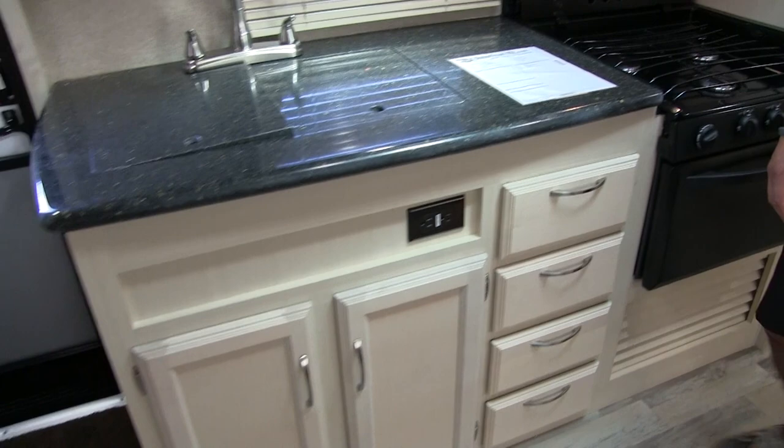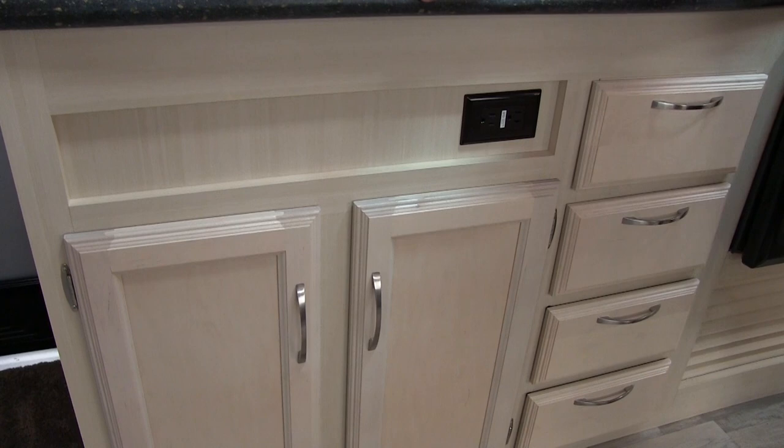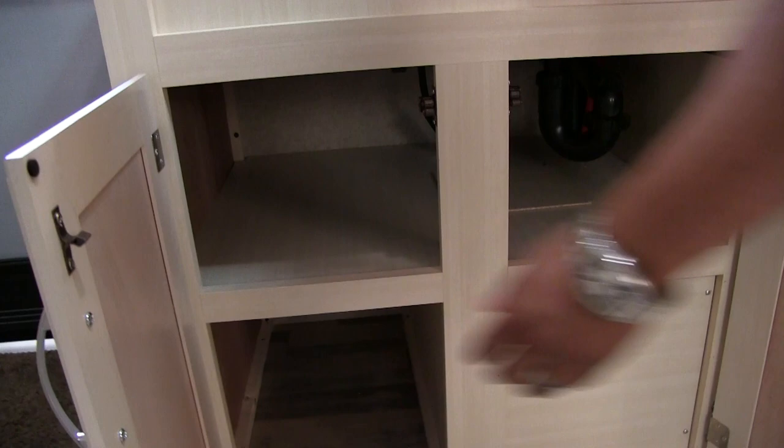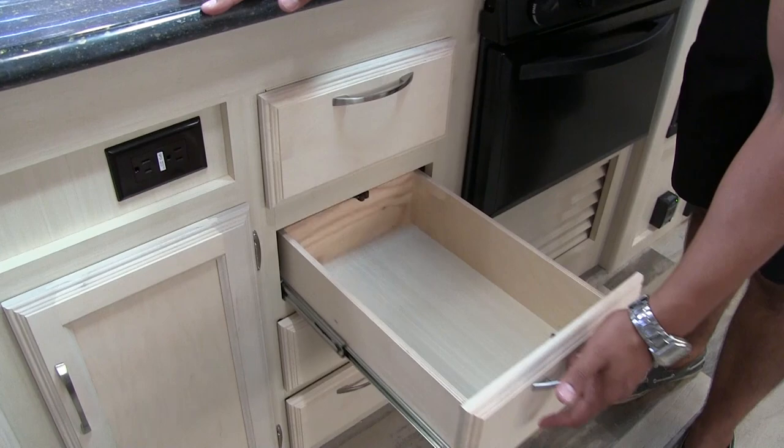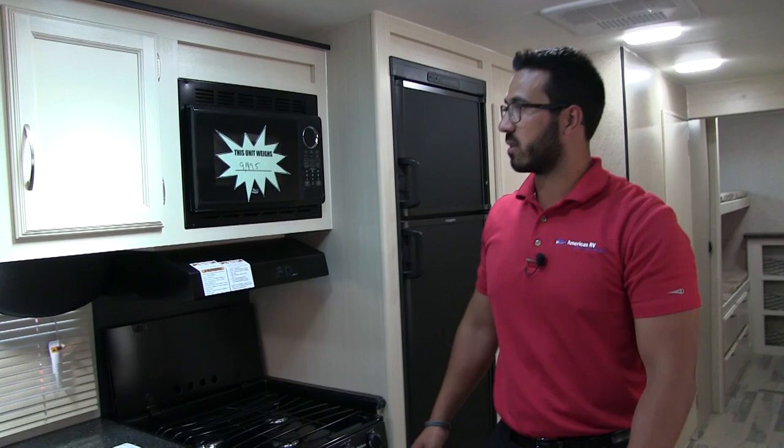Looking at the storage over here, you have a bunch of different storage options. There's an electrical outlet — perfect for a coffee maker, toaster, whatever else. A little bit of storage under the sink, enough for your chemicals and cleaning supplies. And then a large bank of four full-extension drawers, giving you plenty of space for silverware and larger utensils like serving spoons, spatulas, and things like that.